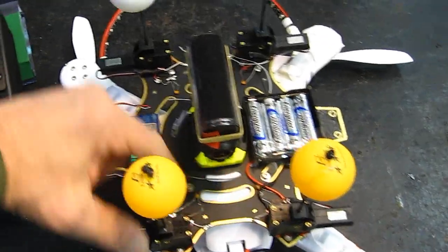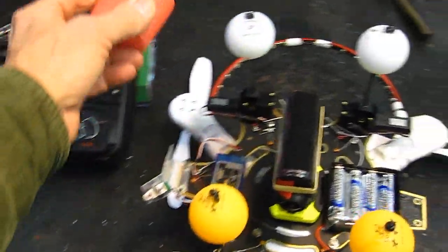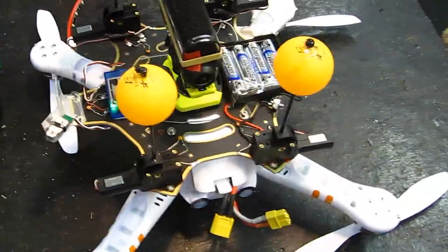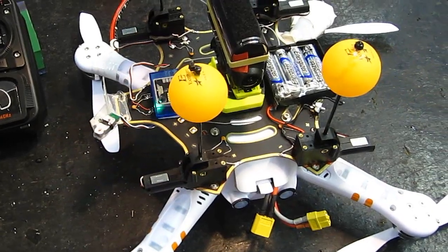Three bolts to hold this on too, and all I had to do is remove these landing gear — they just unscrew very easily. Now let's see how this looks. Perfect.